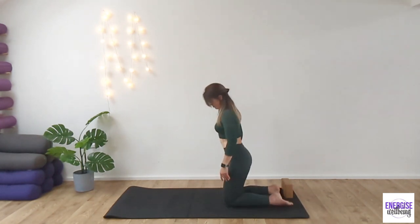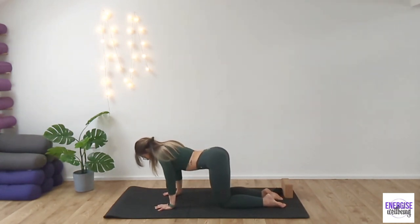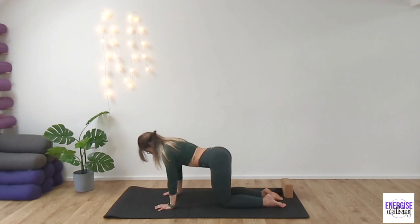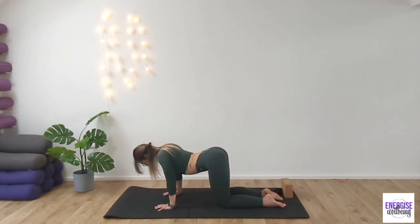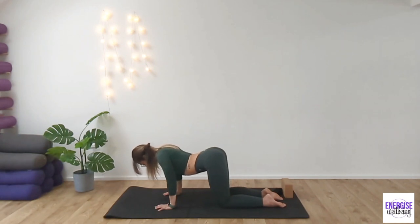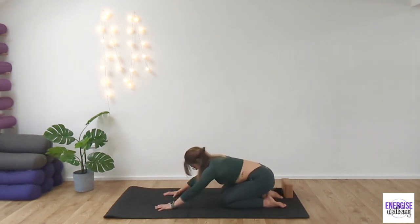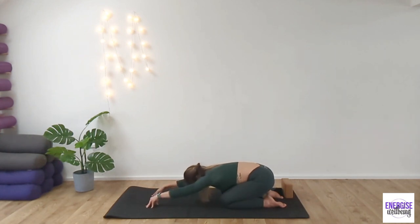And then from here, we're going to come down to the ground. So placing your hands out in front of you, we're going to start to continue this movement through the shoulders. So we're going to do a scapular retraction and protraction of the shoulders. So you're sinking the shoulder blades towards each other as you send the chest towards the floor. Keep the arms straight. Keep the core engaged as we sink down. And as you push up and out, you're pressing the shoulder blades away from each other, creating space in between the shoulders.